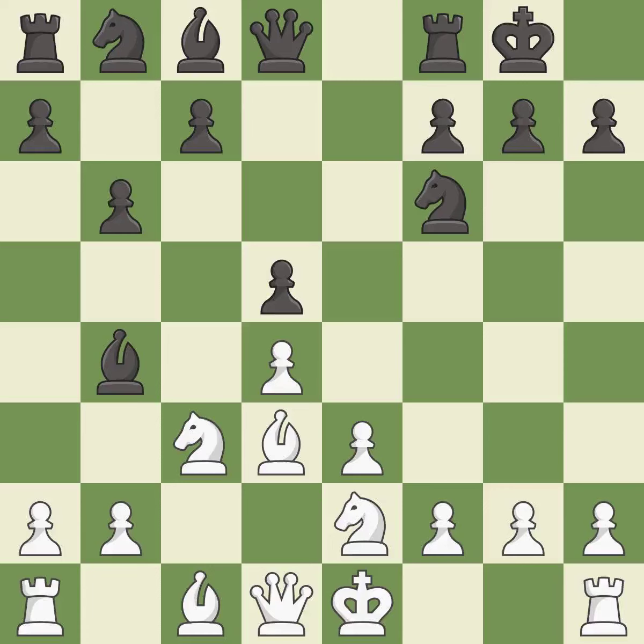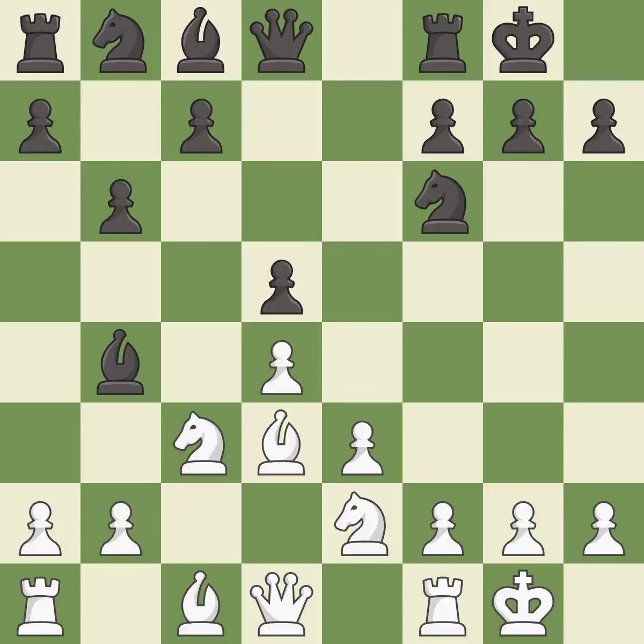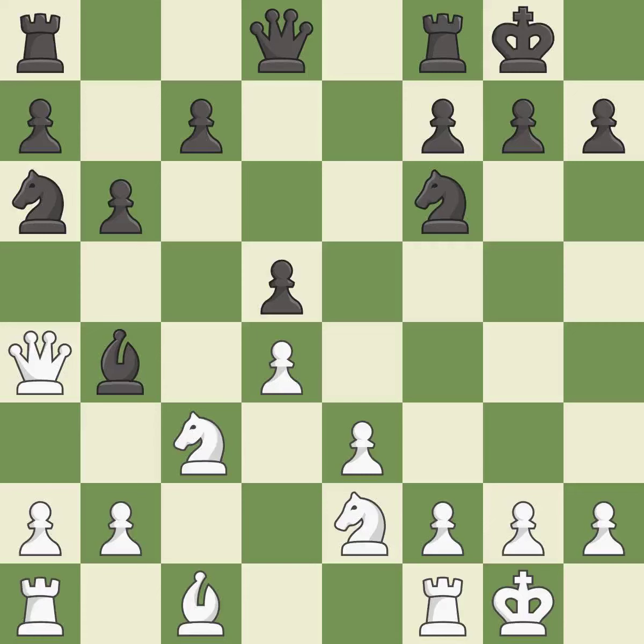A very strong play — it is excellent. Castling develops a rook while also moving the king to safety. Castling to the same side of the board as the opponent tends to lead to less sharp positions as compared with opposite side castling — excellent. This permits the opponent to kick a bishop — it is an inaccuracy. This maintains the balance in material with a good trade — excellent. Takes back — it is best. This activates a piece and simultaneously wins time by attacking an opposing knight — best. This defends the attacked knight — best.